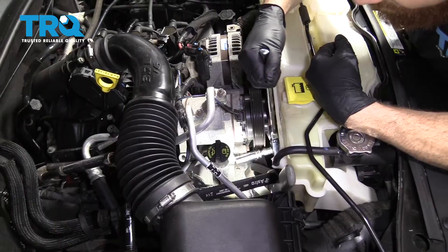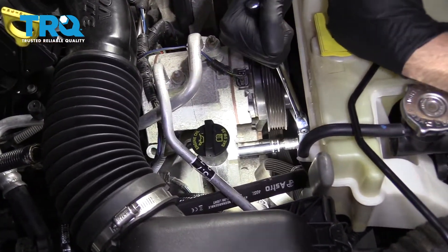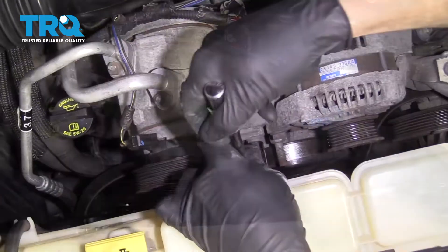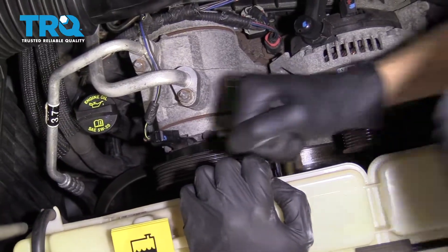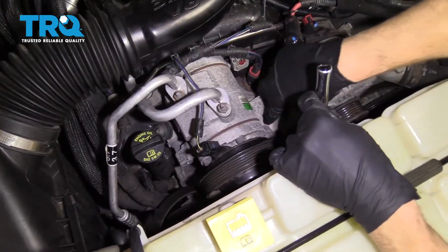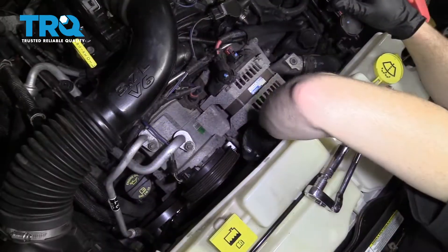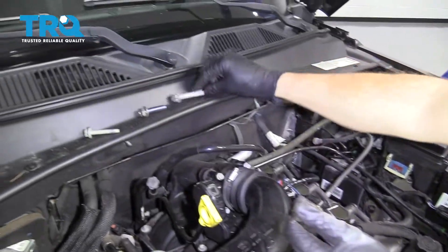Now we're going to come down here with our 15-millimeter socket and an extension and take out this bolt right here. This bolt is a through bolt — it goes through here, through this bracket, and then comes through there, and that's where it tightens up. So this is going to be a nice long bolt, super long. Set that aside.